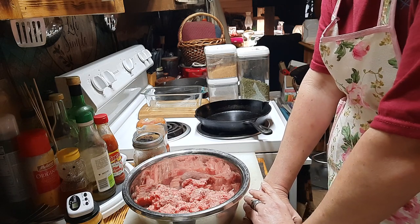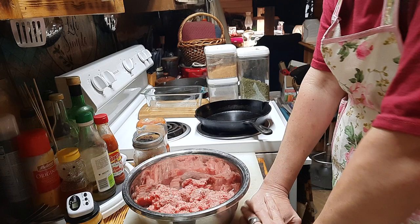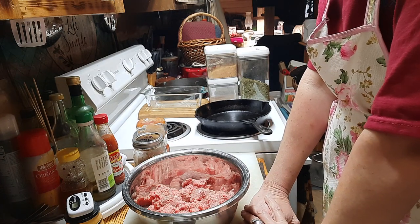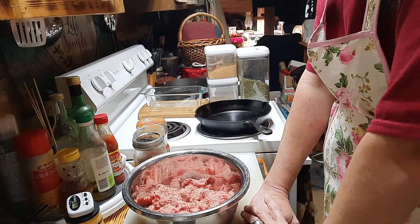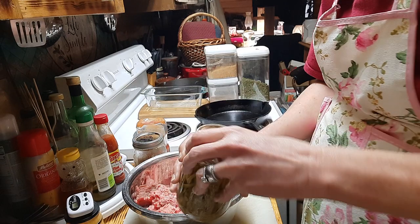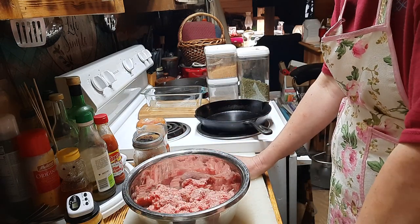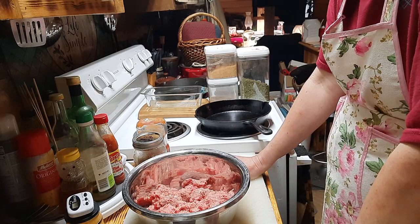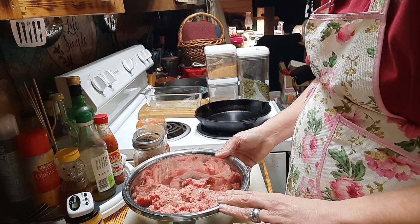Tonight's meal is just a good old wholesome meatloaf. We are making some zucchini fritters out of the shredded zucchini that I had in the freezer, and we are having home-canned French style green beans. All this from our pantries and freezer — it's all wholesome food. So let's get at it. I have about a pound and a half of ground hamburger.